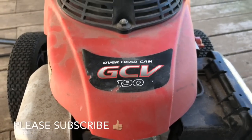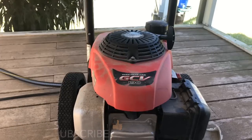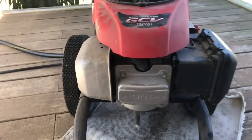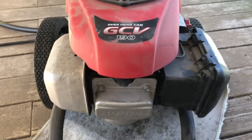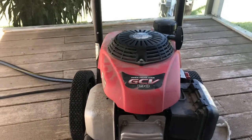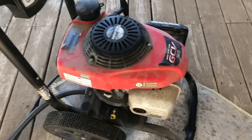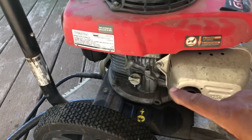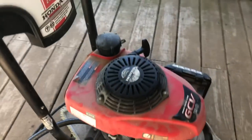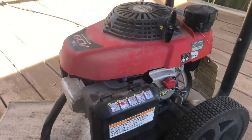Good afternoon, this is DW from Florida. Today I'm going to be working on a Honda 3000 PSI jet washer — it's a 190 GCV. The problem is it's been sat for about a year, not really being used, and what I'm going to be doing is a full service on it. I'm going to be changing the oil and then the carburetor, which needs emptying out because it won't start straight away.